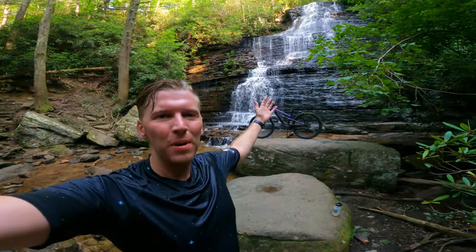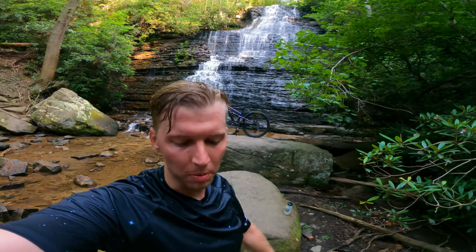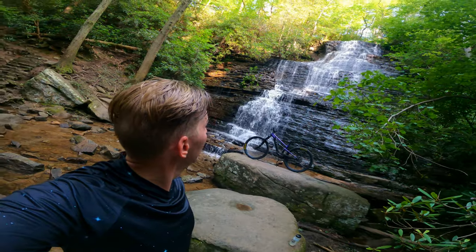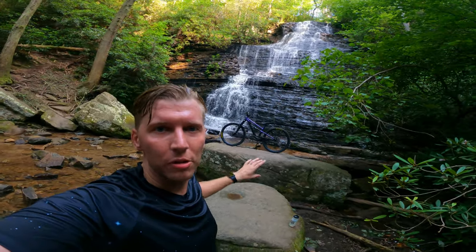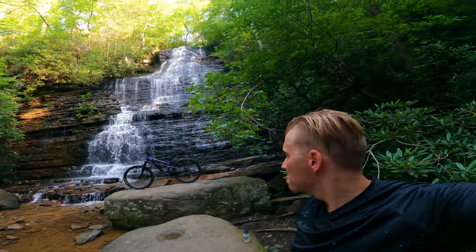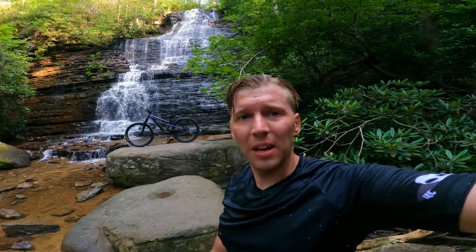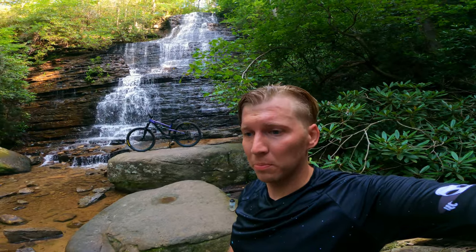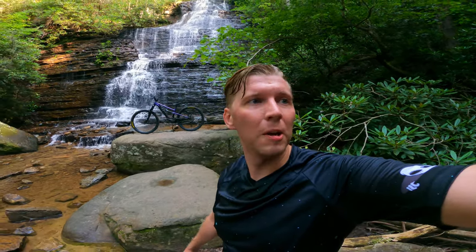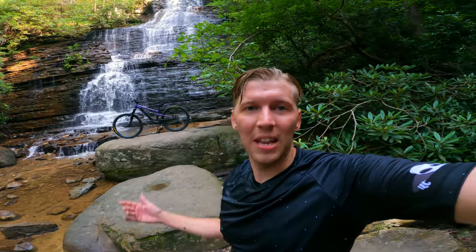Hey guys, we made it to Benton Falls! It's a pretty cool waterfall. Usually we hike from the top — it's a pretty easy hike down here when you park at the top. I would say this is a little lower water than I'm used to seeing here at Benton Falls, but it's still pretty cool. Nice and quiet, nobody out here today. The Siskiu T8 is running like a champ. I should probably check my air suspension on the fork and shock — it seemed pretty soft in some spots — but hopefully I get down okay.